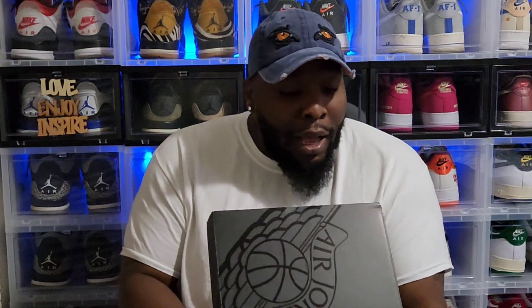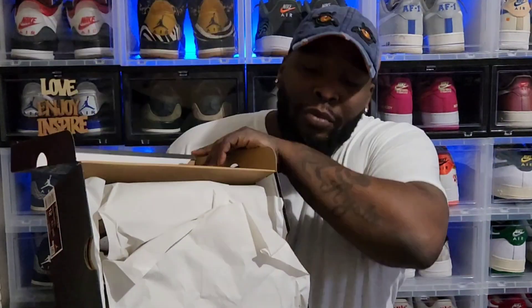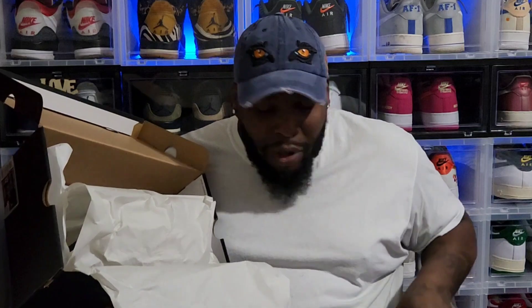Y'all seen the thumbnail — let's get into it. We got the Air Jordan One Low SE: black, white, onyx and white sail. These are a size 12.